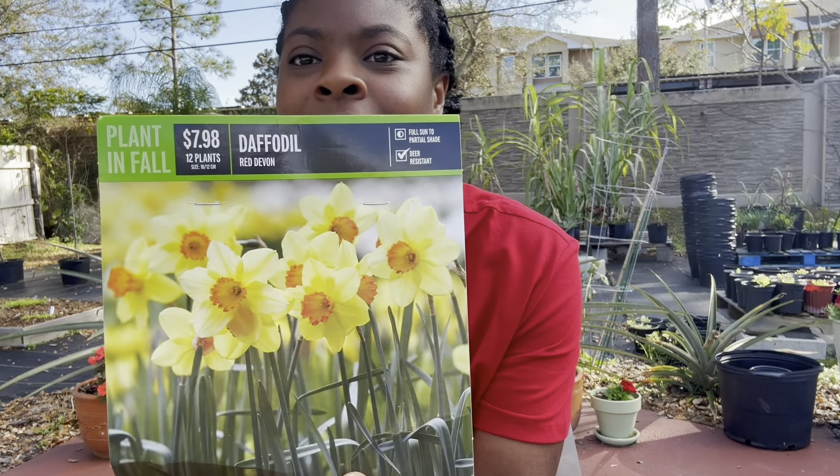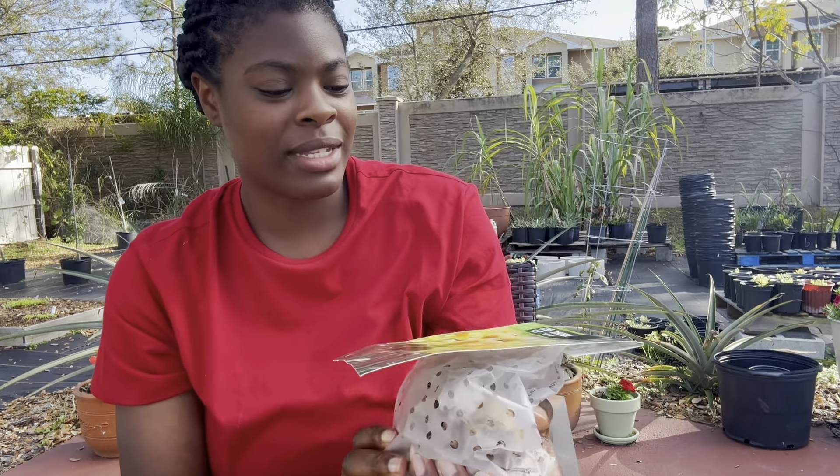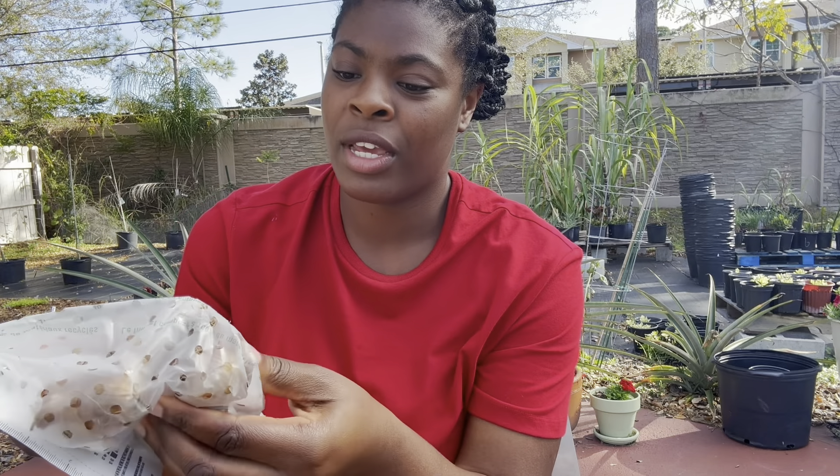I'm going to walk around and show you the disaster that my backyard currently is — the good and the bad. And we are going to be planting daffodils in Florida, which is going to be weird because I've never done this before.